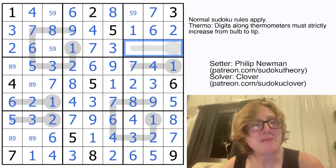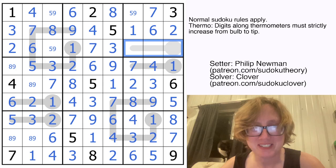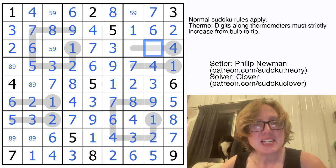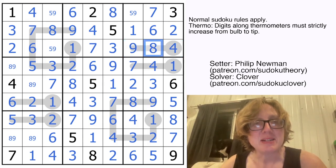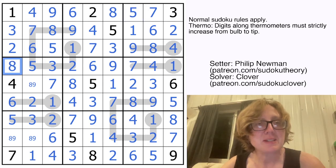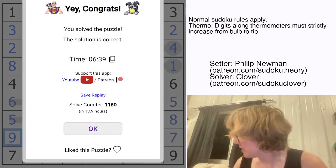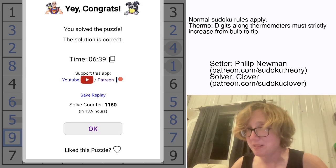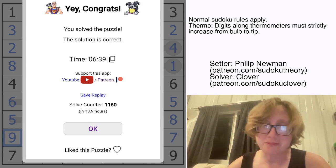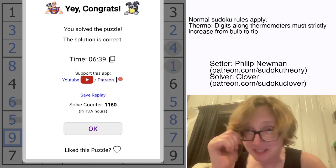Now let's finish off our very last thermo that I've been pointedly ignoring. This is going to be a 4, and then I need an 8 and a 9 — since 9 is the only digit bigger than 8, that makes this a 5 and a 9, with 8 and 9 placed accordingly. And that's my cat — you probably saw him behind me earlier. He's a very good boy, being very needy right now. Everybody say hello to Dexter in the comments!